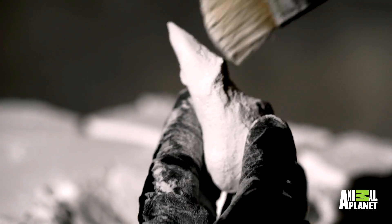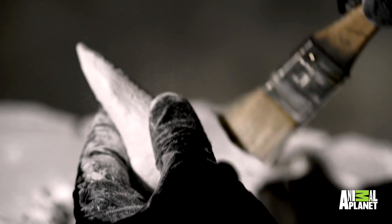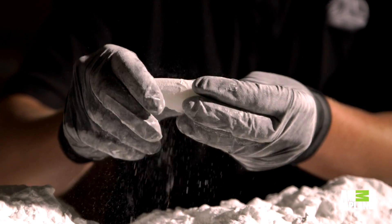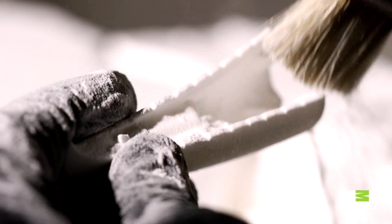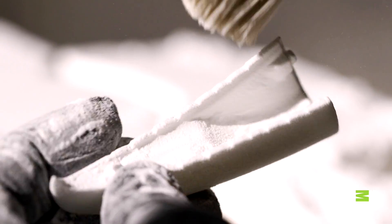This is the same material that's used in under-the-hood applications in automotive. It's used in ducting in aerospace — actual parts that are on the aircraft.